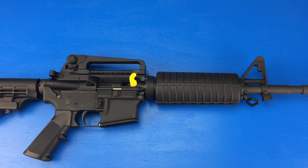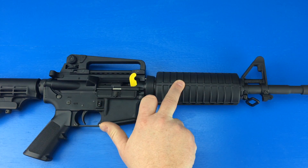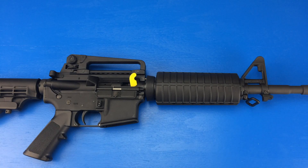Before we begin, this rifle has already been cleared. You can see I have a chamber flag in place, there's nothing in the chamber, and there's nothing in the mag well and no ammunition in this area.